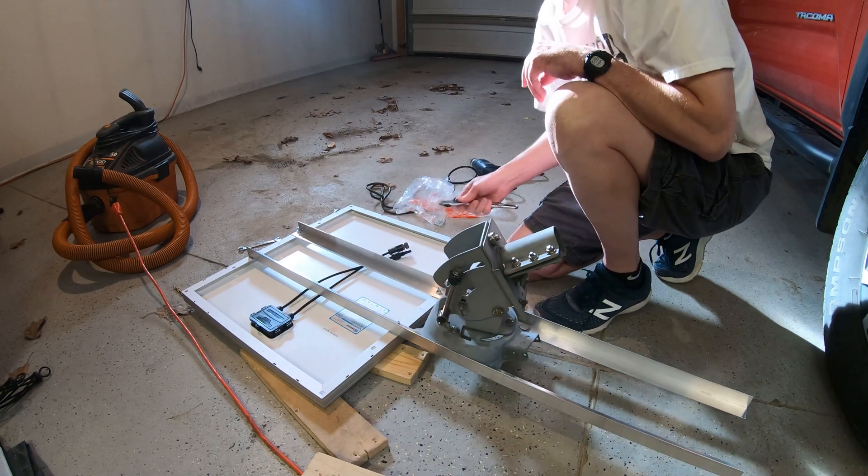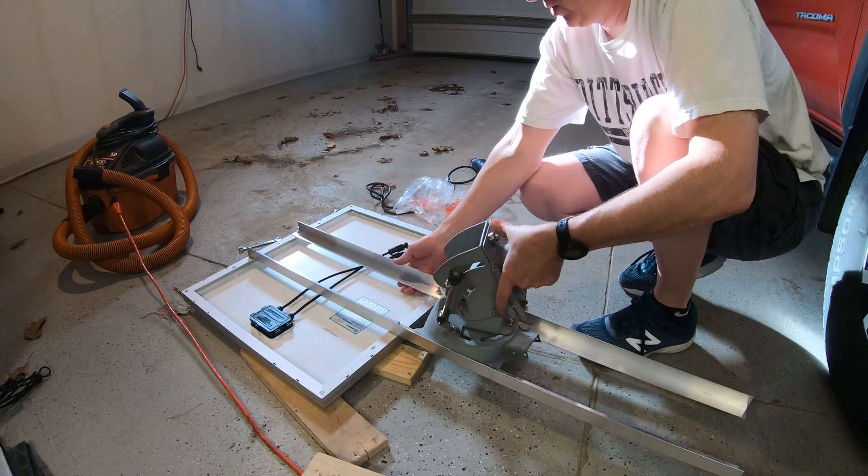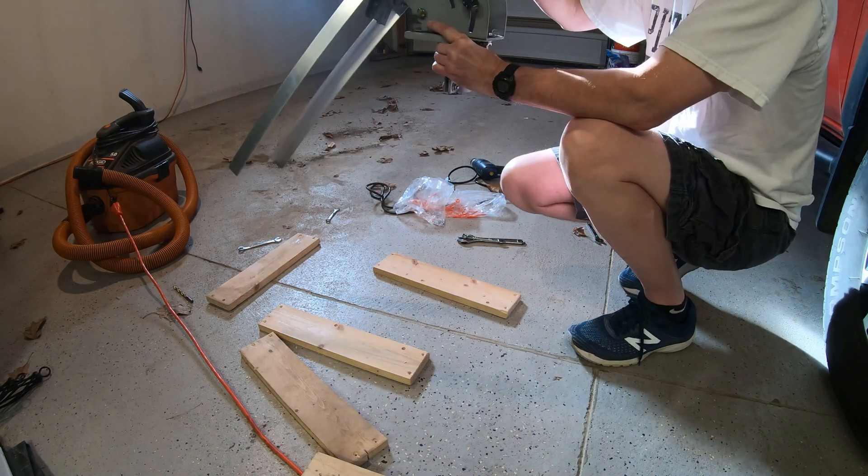Alright, so that's done. Now I'll be able to take this up, put it on the pole, mount it, and adjust the angle.